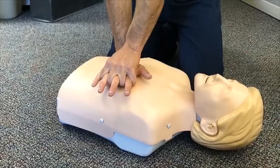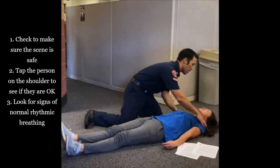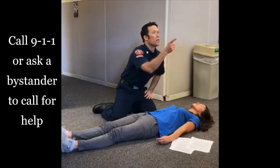How to perform hands-only CPR. Check to make sure the scene is safe. Tap the person on the shoulder to see if they're okay and look for signs of normal rhythmic breathing. If there's no response from the victim, call 911 or ask a bystander to call for help.